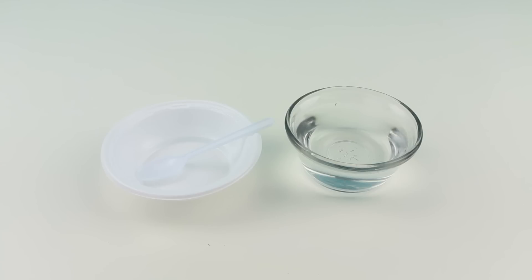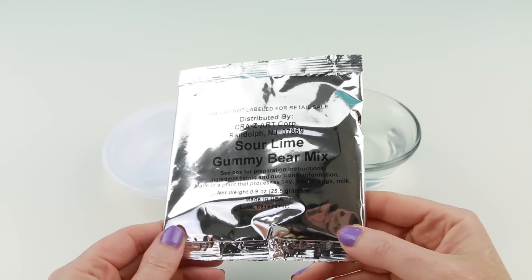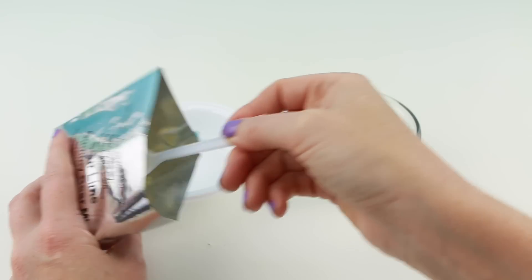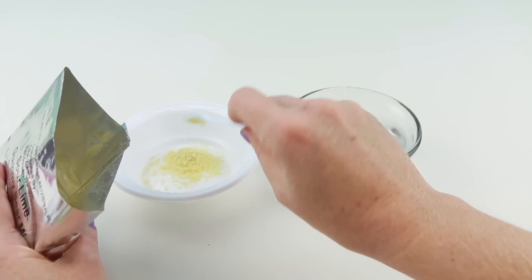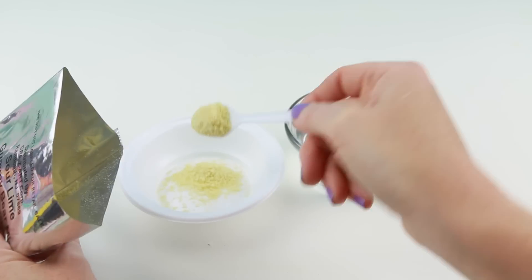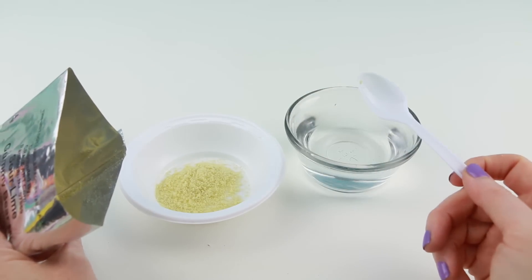Alright guys, let's make some gummies. I already have here my water that I've heated up in the microwave — the warmer the better. Let's try making this sour lime gummy mix first. I'll just add some of this mixture. Wow, I can already smell this — it smells like a lime popsicle.